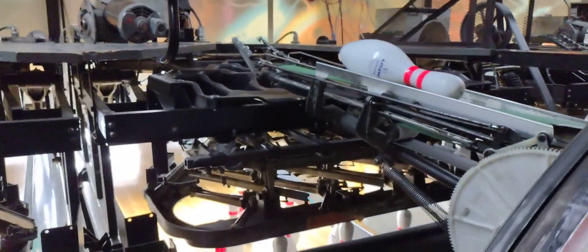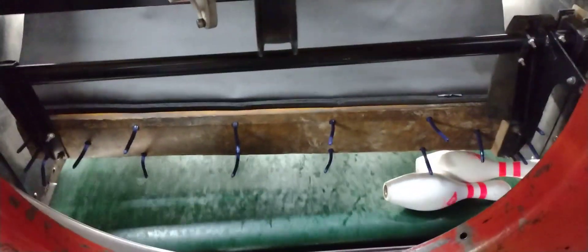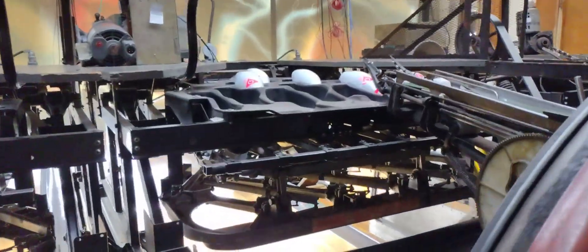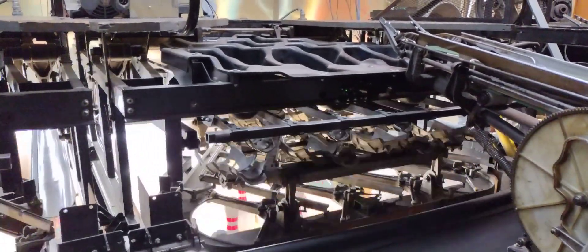This is what they look like — these are the 70s, the other ones I showed you were the 30s. These pins are kind of jammed up, that happens. But yeah, there you go, hope you guys enjoyed. Catch you on the next video.